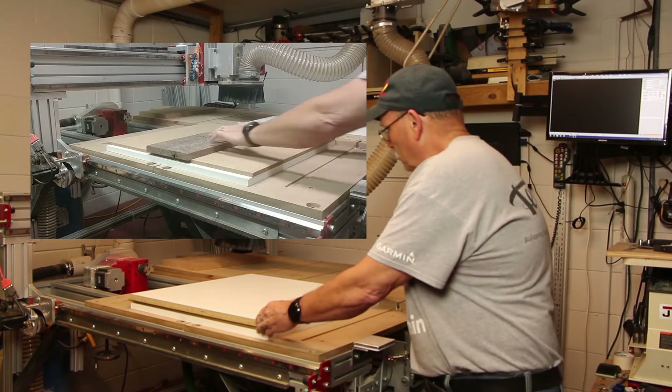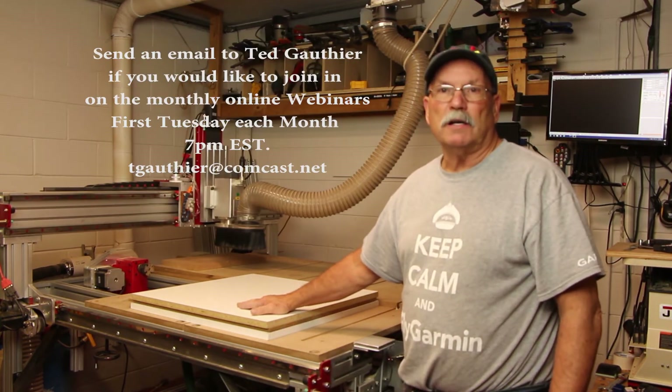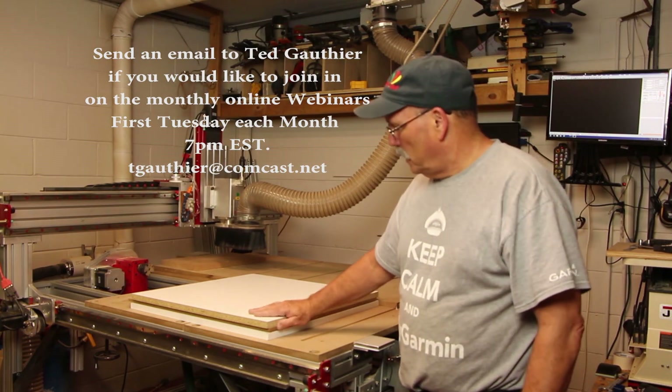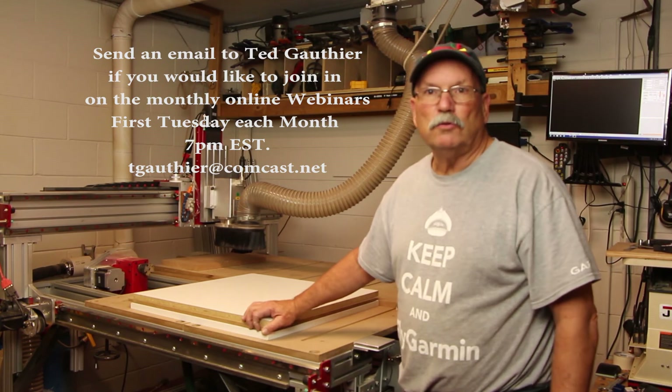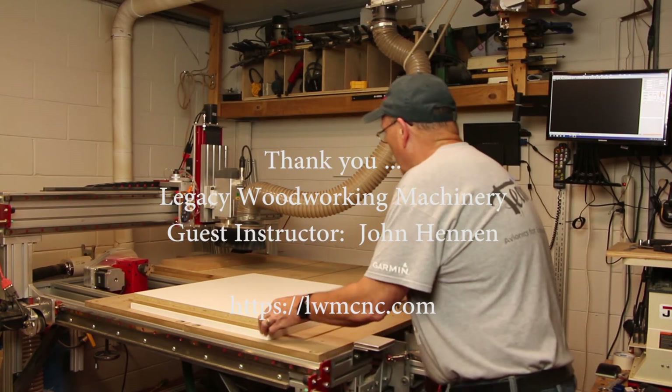This is a concept we came up with during one of my monthly webinars — first Tuesday of every month at 7 p.m. I just wanted to do a quick video to show you that the spoil board worked out. Hope you like this and hope to see you soon.